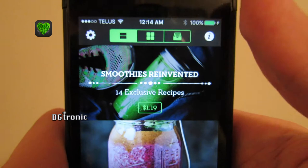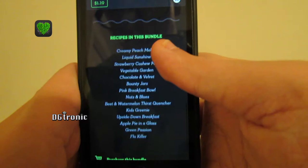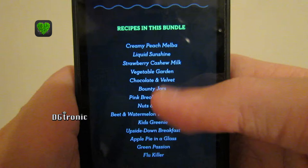Which I haven't paid. So all I get when I tap it is a preview, and it tells you the recipes in this bundle. It gives you the option to purchase the bundle.